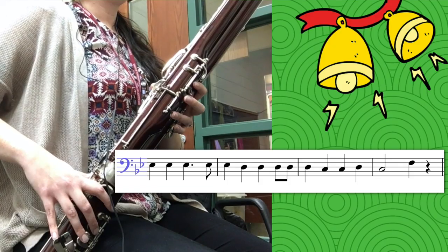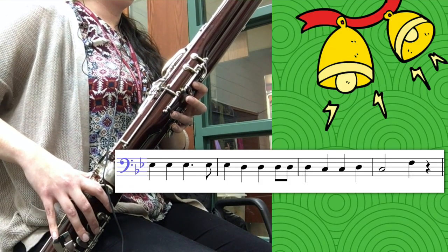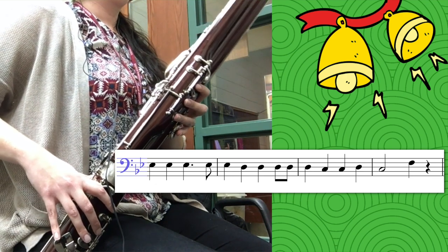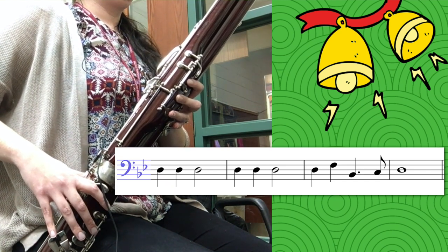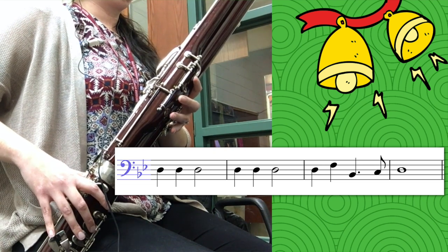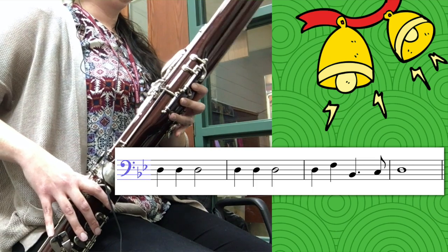Here's phrase two. Now here's phrase three. And finally, we have phrase four.